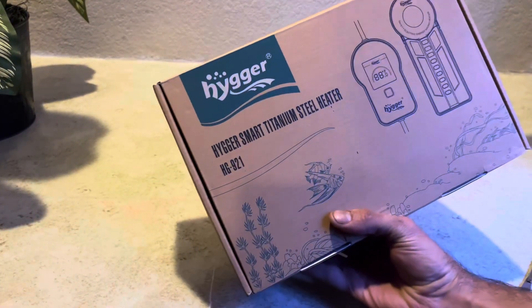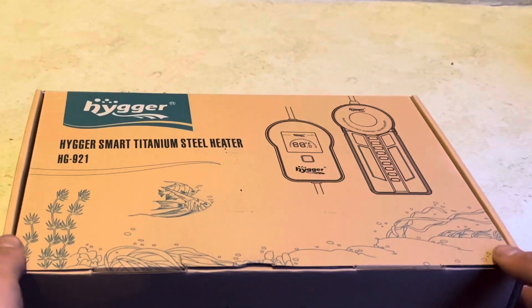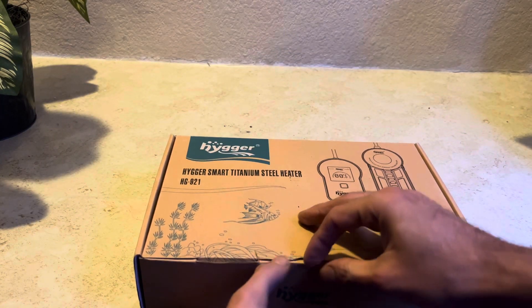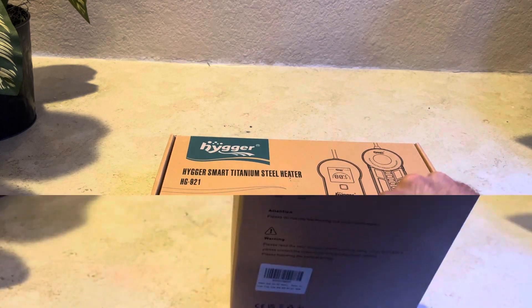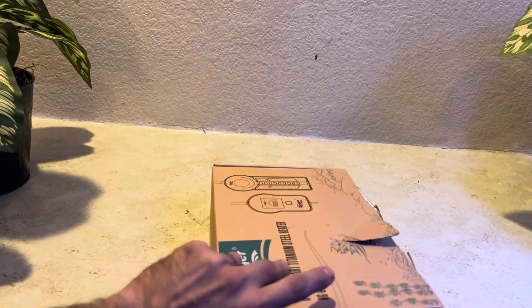Hey guys, this is Joseph from Joseph's Tropical Tanks doing a review on our sponsor Hygger. Today we are reviewing the Hygger fast heating titanium heater with LED digital lamp controller, 500 watt.